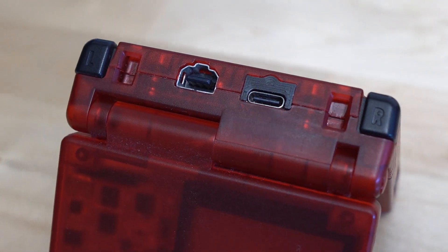Another example is the GBA SP. The USB-C modules will always have open room when you remove the original port. That means we use 3D printed spacers to fill up that room and help keep the port secure in its location. Simply slide in your 3D printed part as you're assembling your console and you're done.